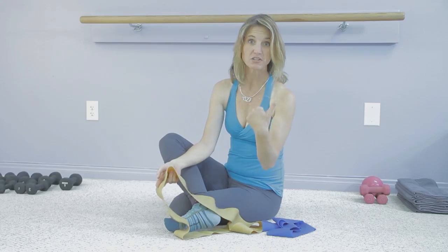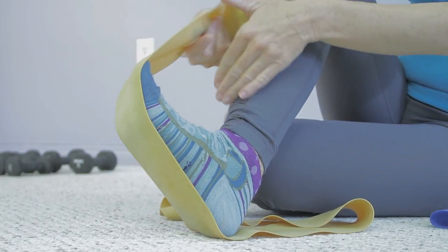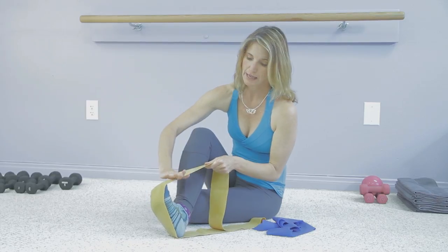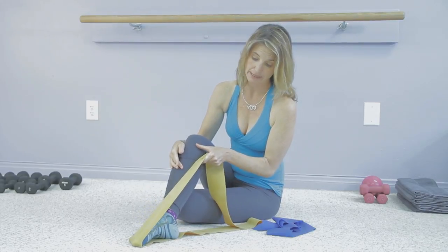The first one stretches the underneath of the foot. You're going to place your heel on a really heavy band — this is quite heavy — and the band goes up, crosses the bottom of the foot and over the toes. Then you can pull back on the toes for this stretch, and if you want to strengthen you can pull back down against it.